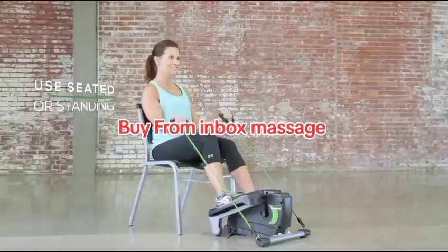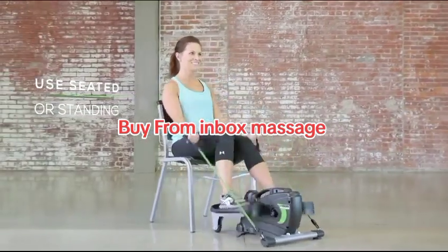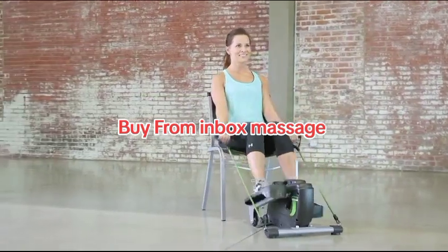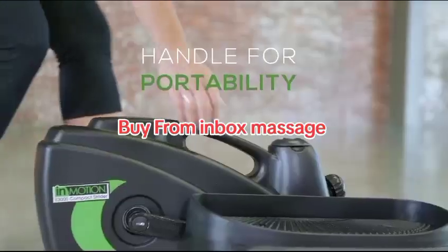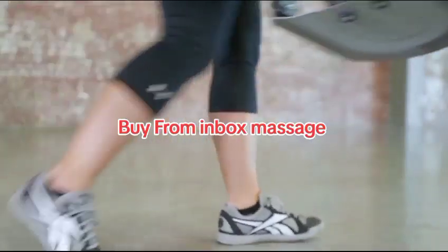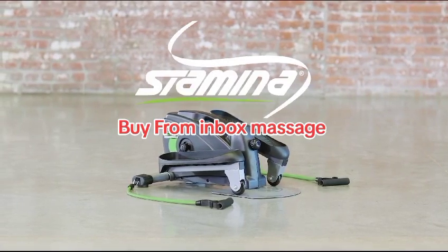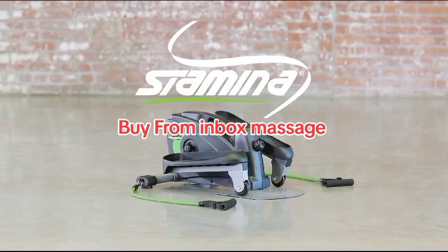Easily used sitting down, the Strider gives you more versatility for when, where, and how you work out. After your workout, the Strider's handle makes it easy to carry and store. Improve your cardiovascular health at your convenience with the Stamina InMotion Compact Strider.